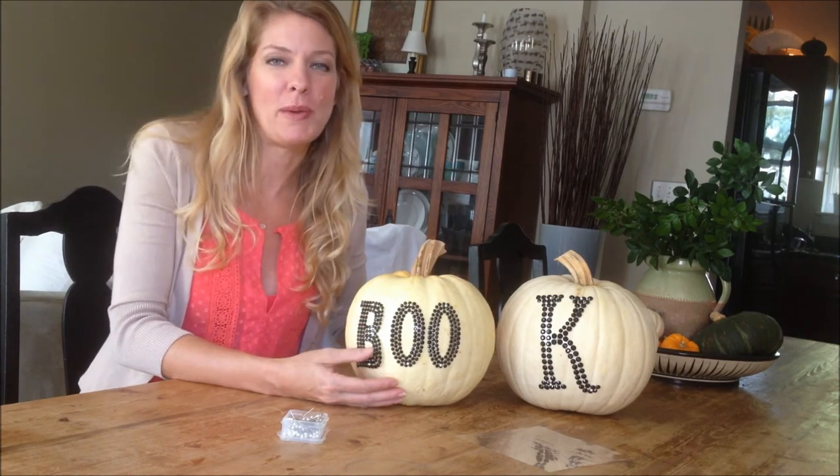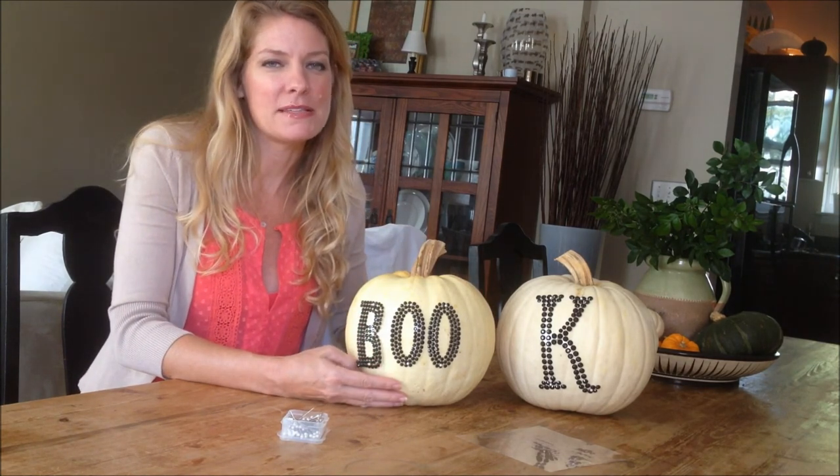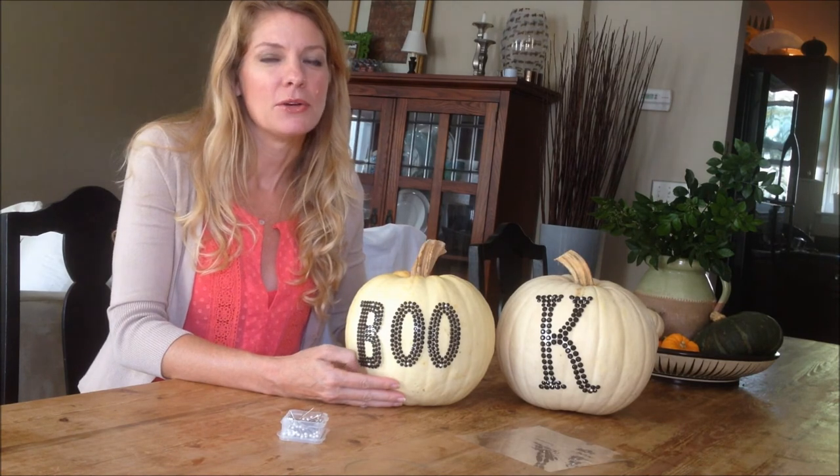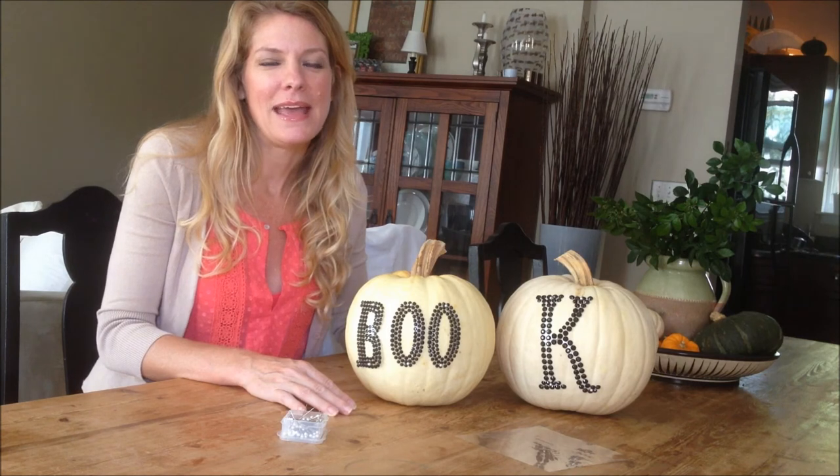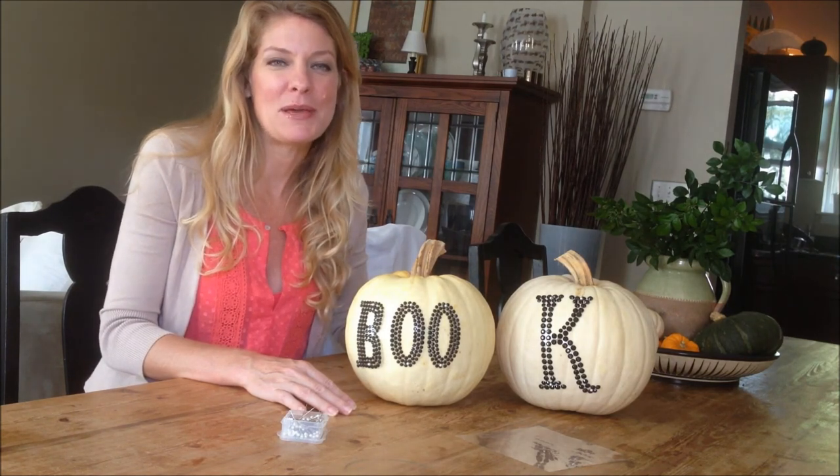We did two of these because I love to do a little grouping of them. Things at your entranceway or on your tabletop look really nice in groups. This is Crail Funch with An Appealing Plan, and this has been Monogramming Your Pumpkins.